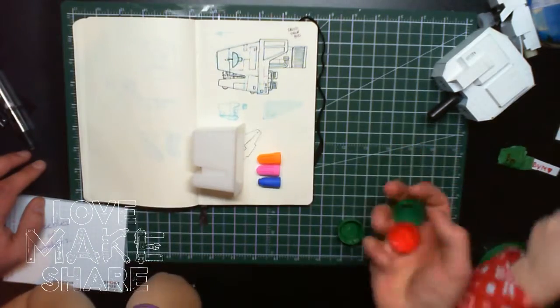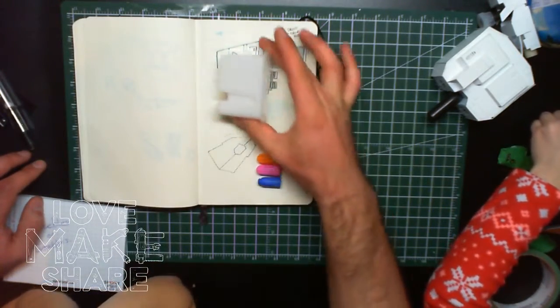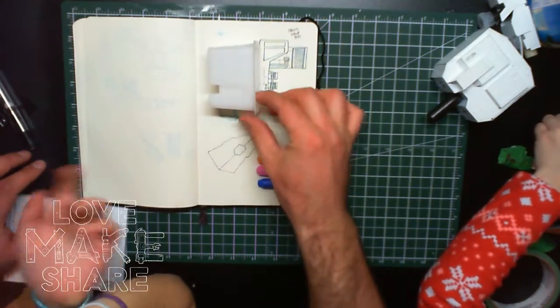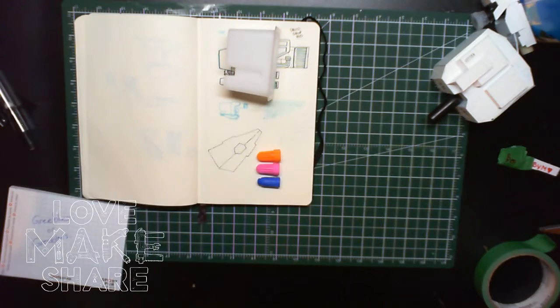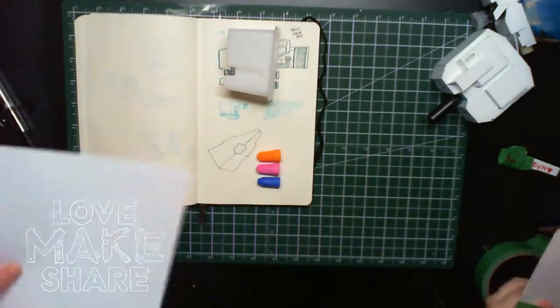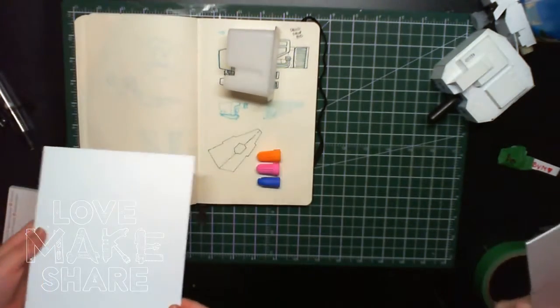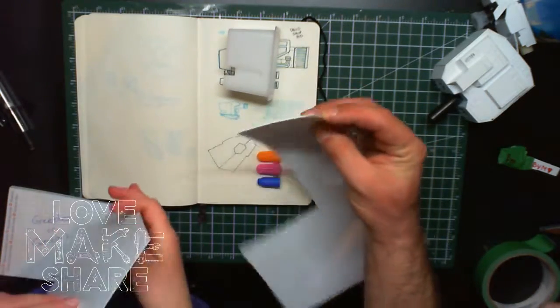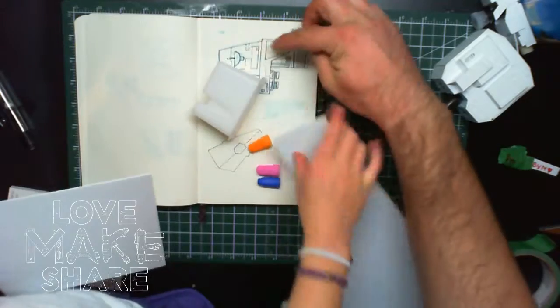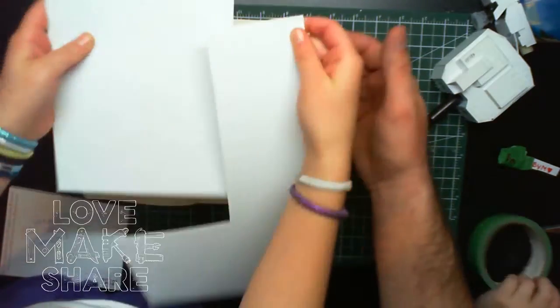That goes in the keep box, and these can go back in the bits box. This is in the keep box because it's the main body of the ship and also the inspiration. All the other little bits we'll add on using styrene. We have a couple of different thicknesses — we'll use this thickness for the cowling around here.